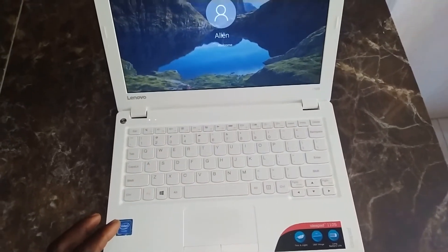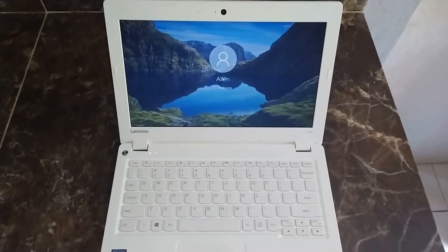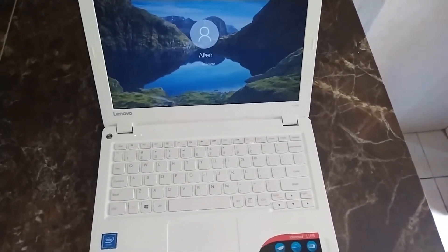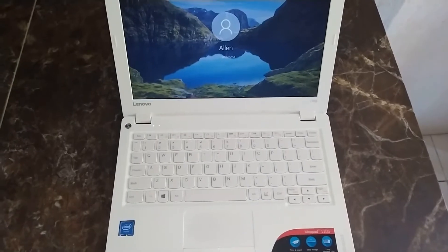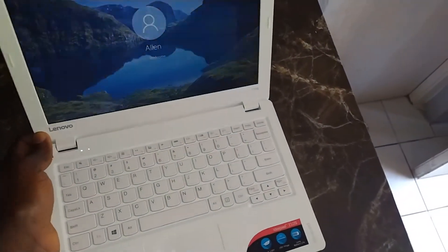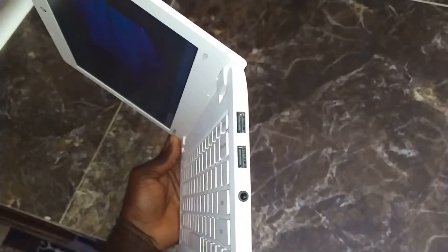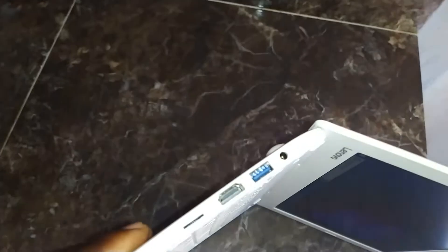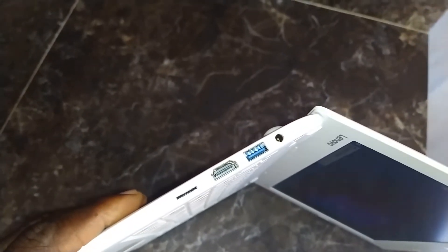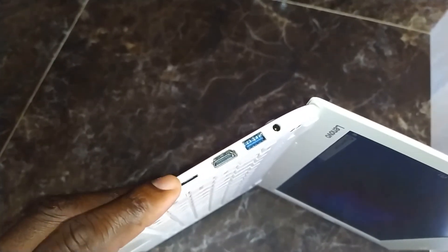We're going to power it on and show you. It comes with one HDMI, one USB Type-C, one USB 3 port, and two USB 2. On the side here, this is a USB 2 and a headphone jack. On the other side, you're going to get the HDMI with an SD card reader and a USB 3 with the power plug.